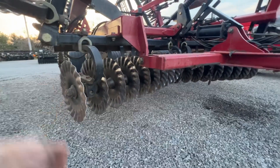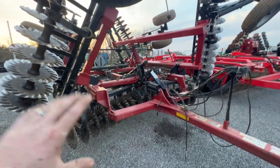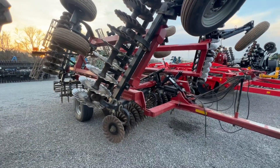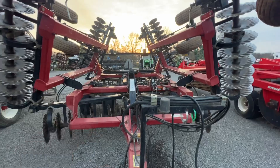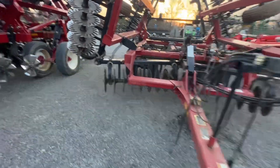It's got to be dry. Let's talk some advantages of this disc. In the fall, no question, this is a more aggressive tool. It's going to bury stalks a lot better. That's where I would really side with a tool like this — in the fall when you've got a lot of residue that needs to go away. That's where you're going to run this one.